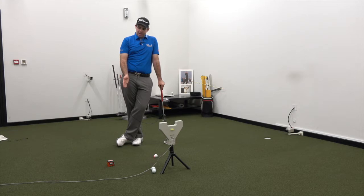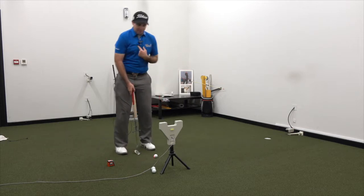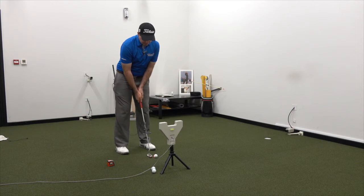What you'll see here, I've got a laser on our ball-to-target line and I'm going to use this to demonstrate a couple of different path types. One of the most common path types tends to be out-to-in when it comes to putting.